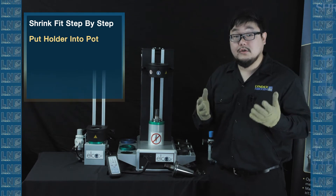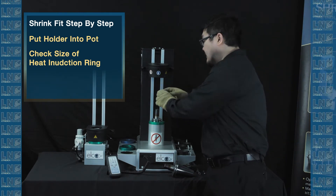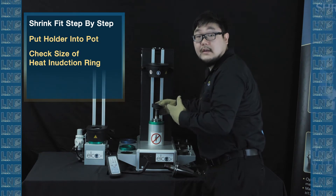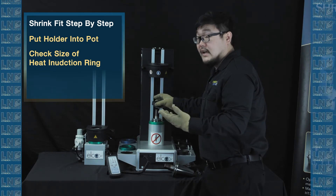Now, before you choose the heat induction ring, you have to make sure it's the right size. What you want to do is put the ring over the cutting tool and see if the hole is too big or too small. If it's too big or too small, the heating won't occur properly, so you have to make sure you have the right size.